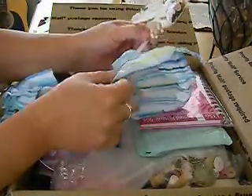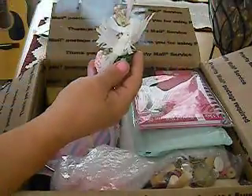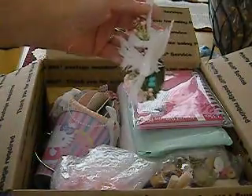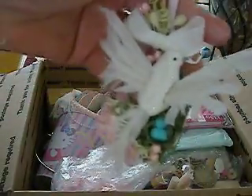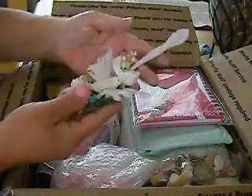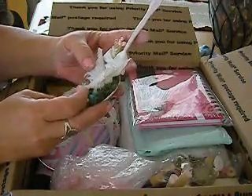Oh my God, ladies, look at this — she made me an altered spoon. I hope this is on camera. Look at the bird, look at all the details in this. Oh my gosh, I'll have to take pictures of it so you guys can see it better because I don't have good lighting in here. But girl, this is gorgeous. Wow, I am in love with this.